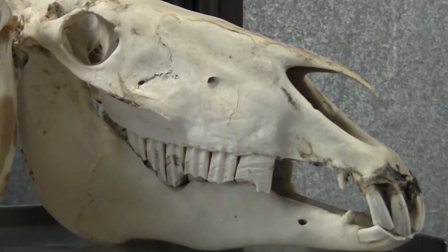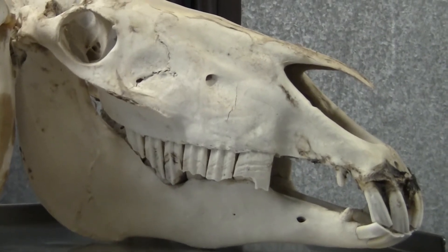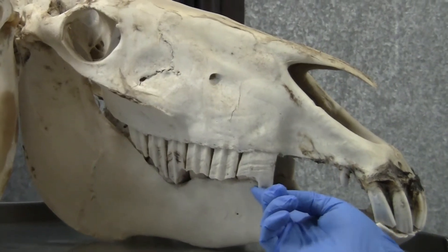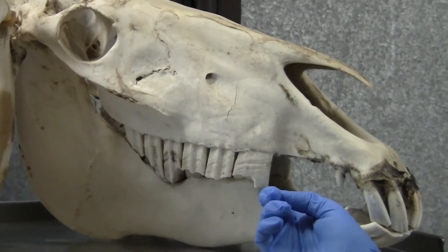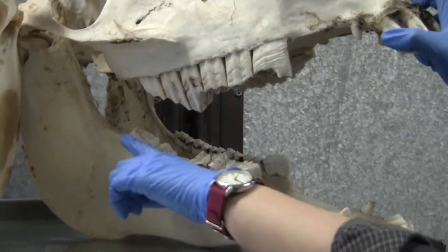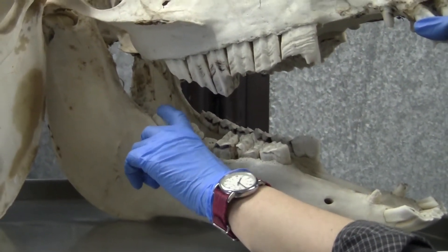The horse's conformation of their mouth can lead to some dental abnormalities. Some common ones are what we call hooks, which are an overgrowth at the front of the first cheek teeth, and sometimes that is matched with an overgrowth or a ramp at the back on the last cheek tooth.